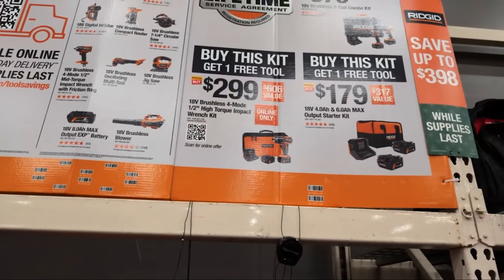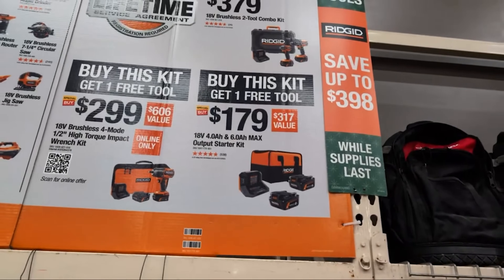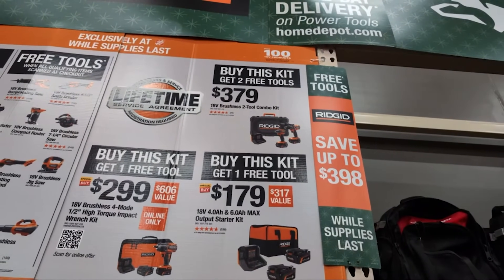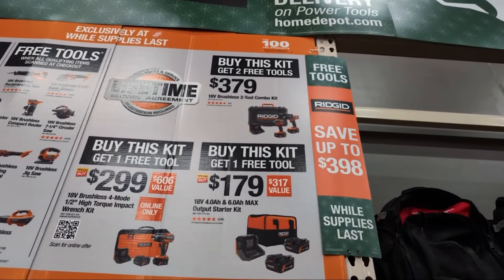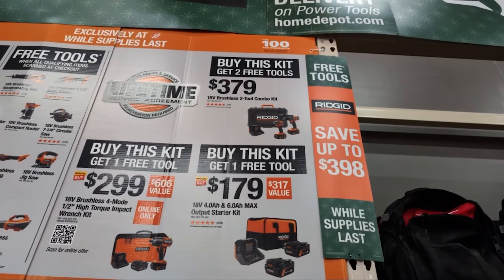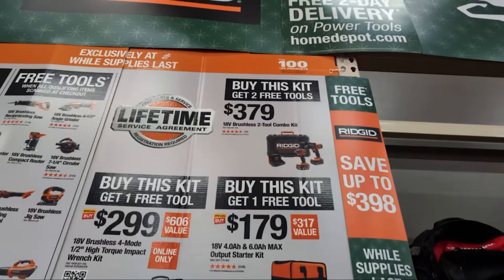Those are your choices of free tool. Now if you wanted to really go upper echelon — for $379 you can get their two-tool combo: their hammer drill and impact driver, coming with max output batteries in a hard case with a charger. For $379 you're getting two free bare tools.